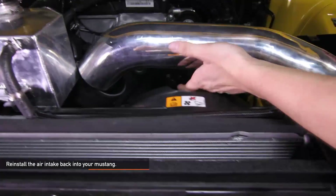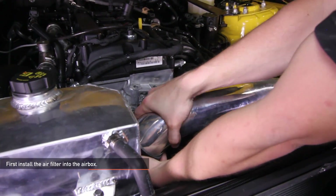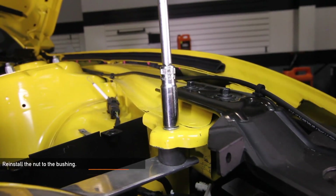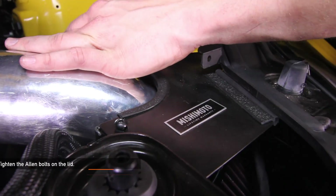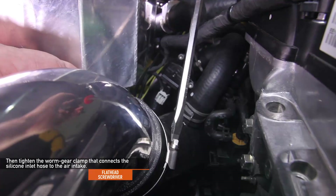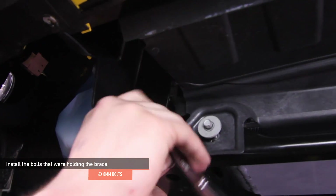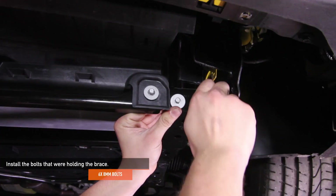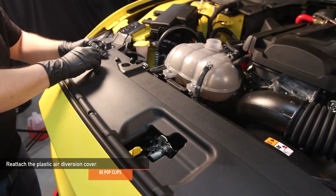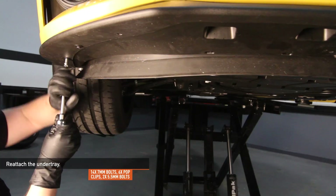Reinstall the air intake back into your Mustang, making sure that the rubber bushing is still on the intake. To reinstall the air box, first install the air filter into the air box, then make sure the rubber bushing and bolts seat back into the hole. Reinstall the one 10mm nut to the bushing. Tighten the three 4mm Allen bolts on the lid, then using a flathead screwdriver, tighten the worm gear clamp that connects the silicone inlet hose to the air intake. Install the six 8mm bolts that were holding the brace — the two inner bolts are part of the air dam. Reattach the plastic air diversion cover using the eight pop clips. Reattach the under tray using the fourteen 7mm bolts, six pop clips, and two 5.5mm bolts.